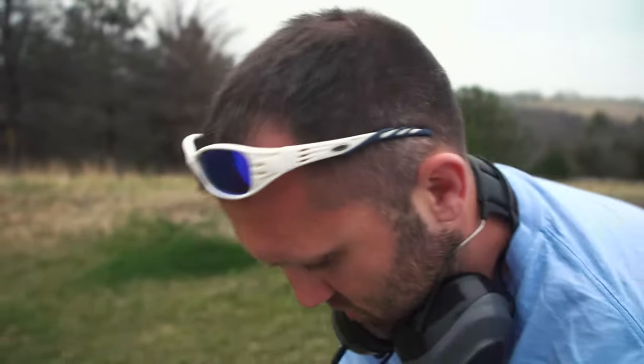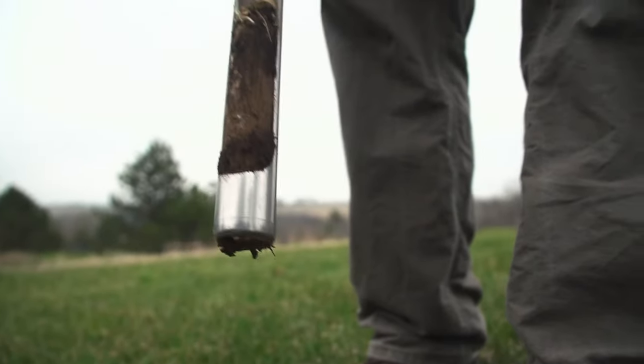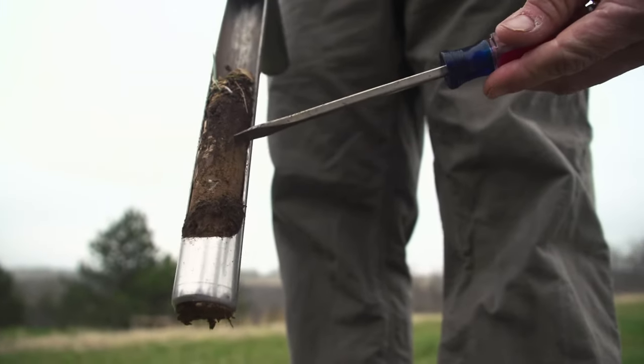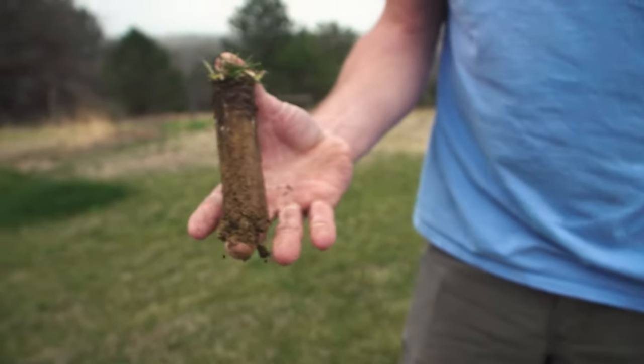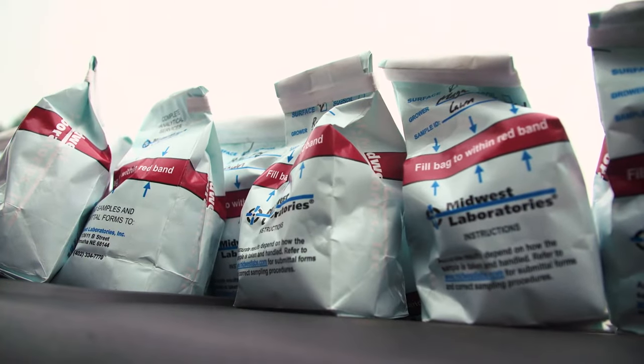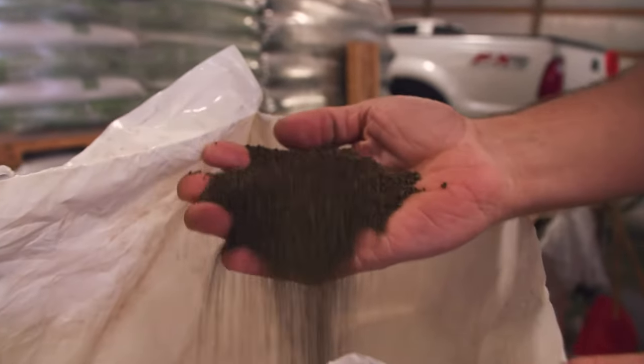From day one, everyone pretty much gets a soil test. With the organics, we're actually trying to feed the soil so the grass can feed off of the soil, so you don't have to rely on all those nutrients in the future. You get an application at that time and then we make further recommendations based on the soil test. If they have a pH that's low, we try to add calcium or lime. If they have organic matter that's low, we try to incorporate a top dressing like a compost.